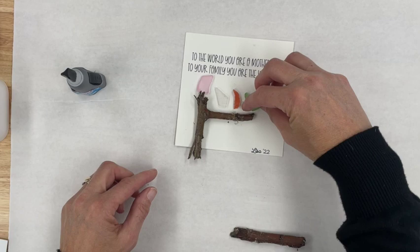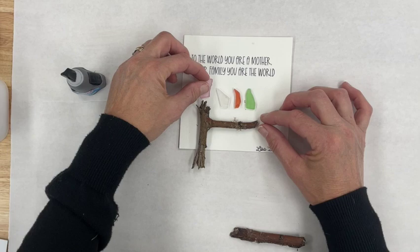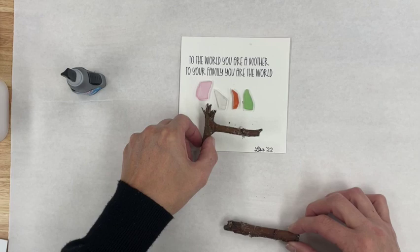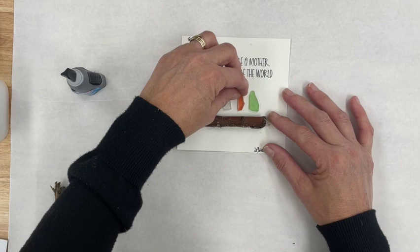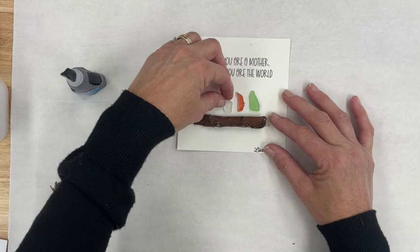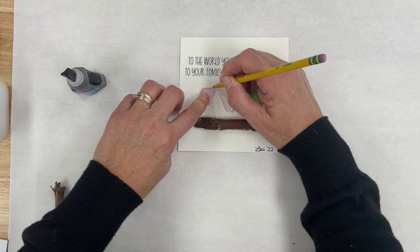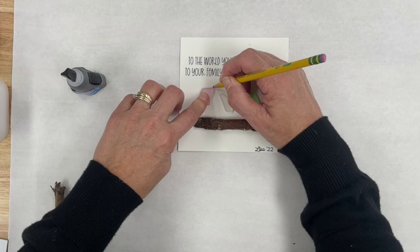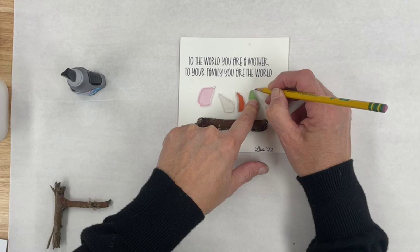I'm going to use this stick because I wanted mom to be up a little higher. I might have to trim my stick a little, but my idea is to show three kids - three little chicks. I like to play with the design first. I'm going to mark some little beaks and center it. I'm going to give mom some longer legs. It doesn't have to be mom, but I thought this would be a cute design for Mother's Day. I'm taking my pencil and marking where I want those beaks - mom's going to have a beak that goes up like that.